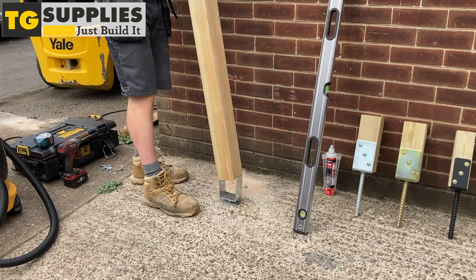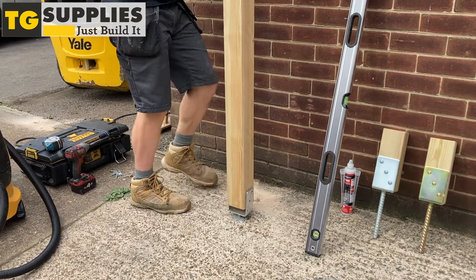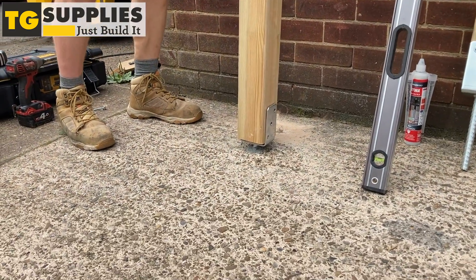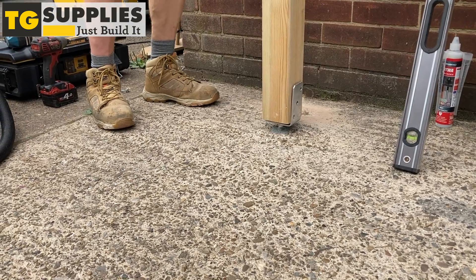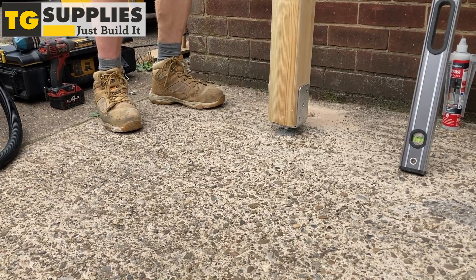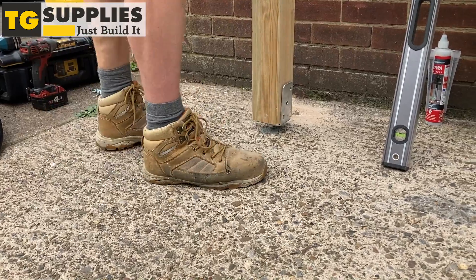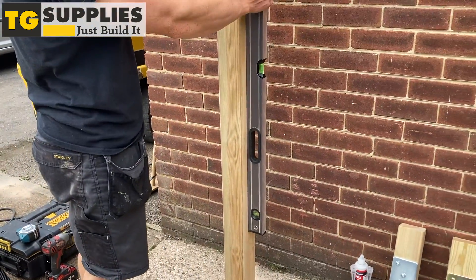Once dried, slide in the timber post. Use the spirit level to ensure it is plumb.